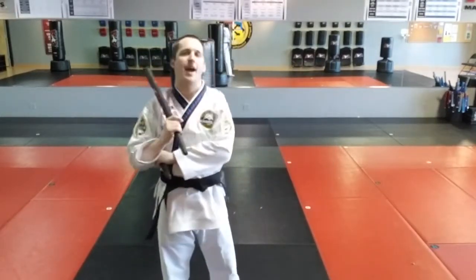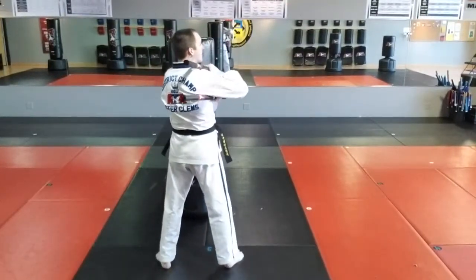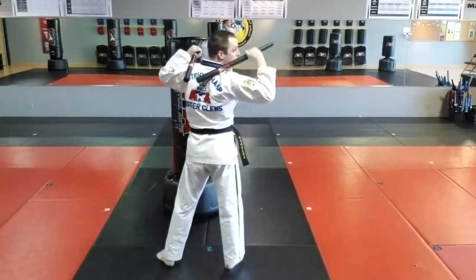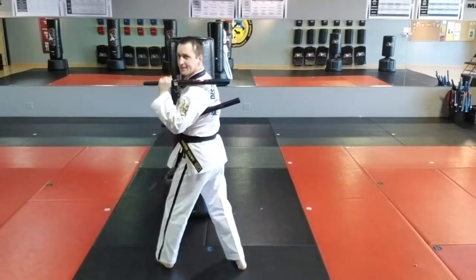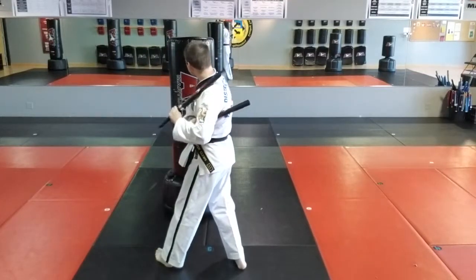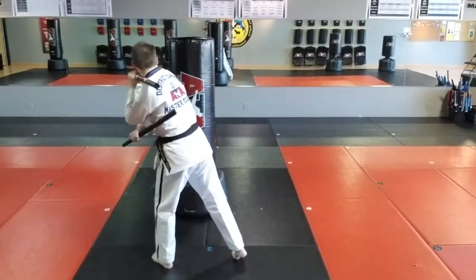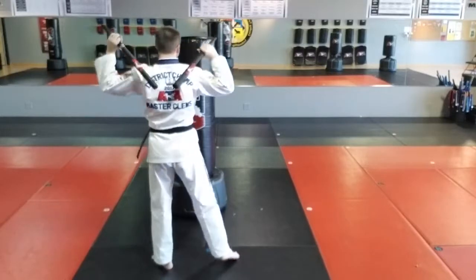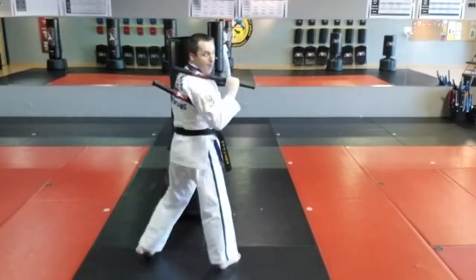I'll start by facing the bag right here. Defensive three count: bottom hand starts and then comes to that shoulder. Top hand starts and goes through to the armpit. And then the top hand does a snapping strike. Once again, the bottom hand starts and goes through the shoulder. Top hand goes next and the top hand does a snapping strike.